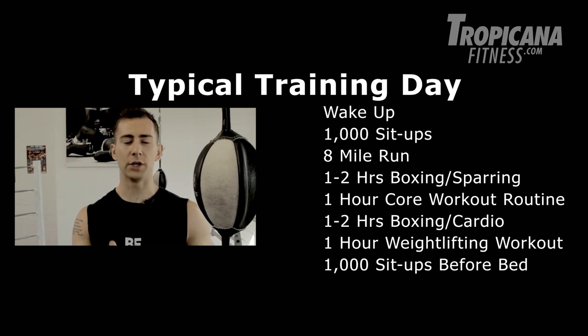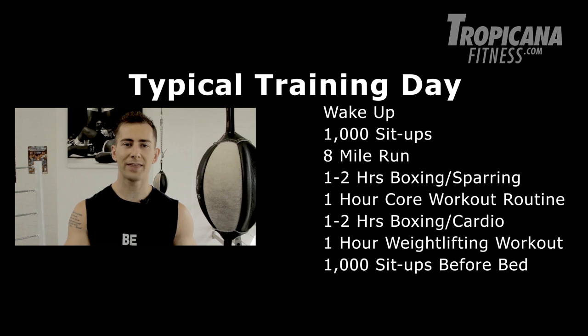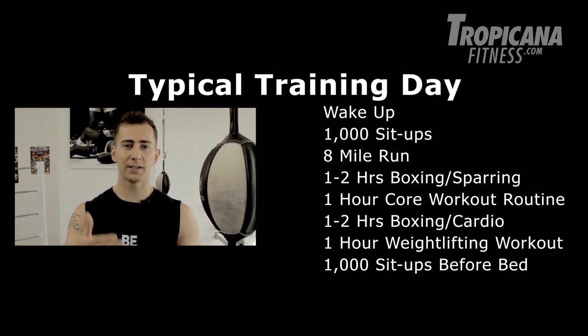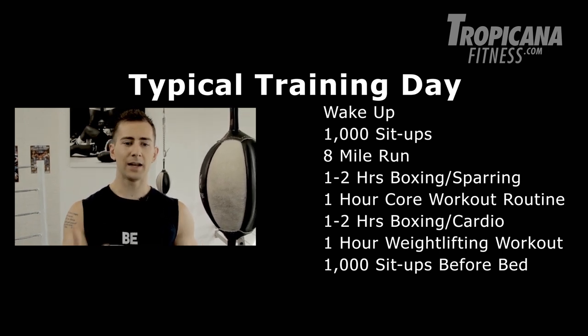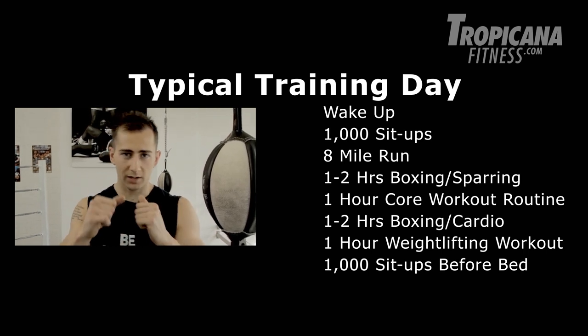Let's take you through a typical day of what Jake would do in order to prepare for this movie. He would wake up every morning and do up to a thousand sit-ups, follow that up with an eight mile run, then continue to do a core workout for up to an hour. He would then later on in the evening do a one to two hour boxing session to work on his technique, and then follow that up with a weight training session — that's what I'm going to show you today.